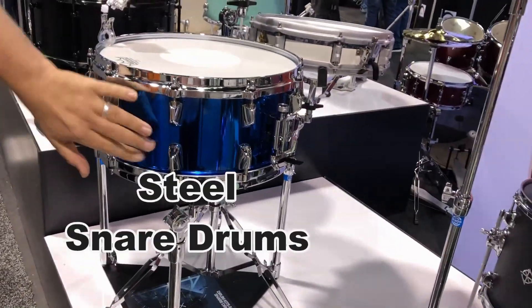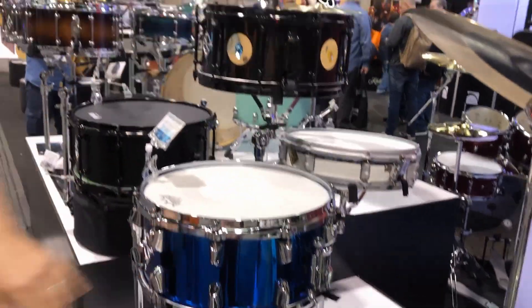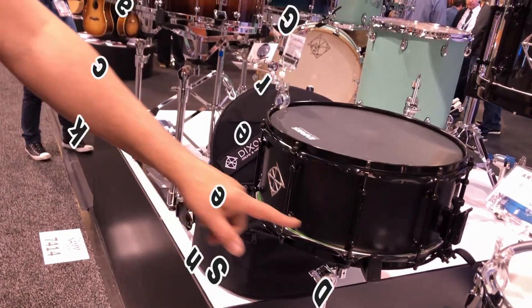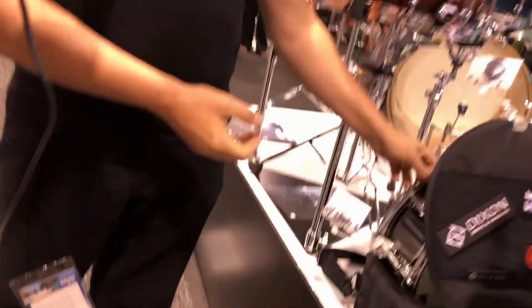The Jet Set Plus — these are steel drums with diecast hoops and a beautiful blue color. Then this one we call the Black Neo Green — it's totally black with a black skin and a green stripe. When you put the disco light on at night, the green lights really stand out. That's really cool.